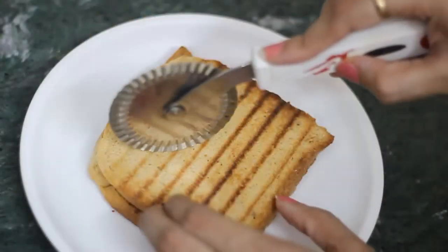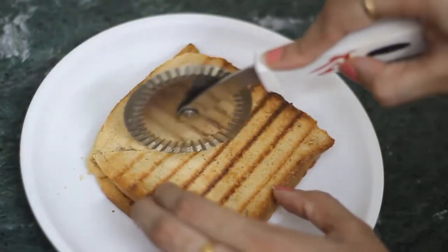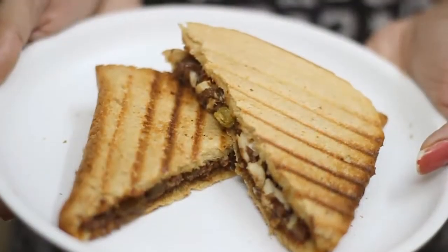With a cutter or a sharp knife, we will cut the sandwich. The chocolate sandwich is ready — you should try this recipe! Share your pictures in our group and tell me how you liked it. Please like and share this video and subscribe to my YouTube channel.